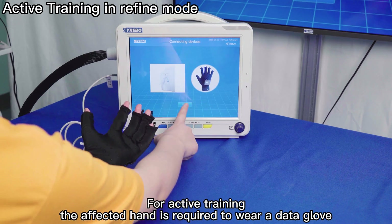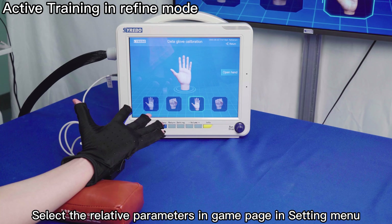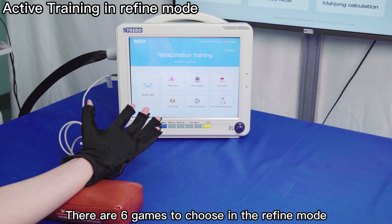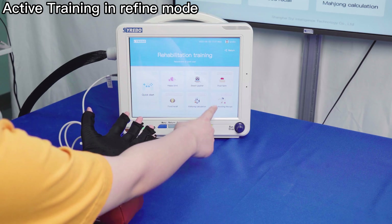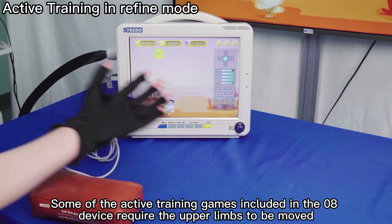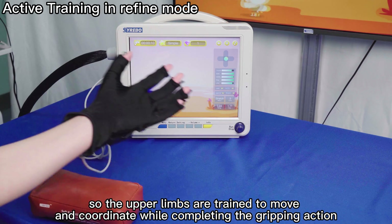For active training, the affected hand is required to wear a Data Glove. Select the relative parameters in the game page in the settings menu, then return to the home page. There are 6 games to choose from in refined mode. Tap the game icon on the home page to start active training. Some active training games require the upper limbs to move, training both movement and coordination while completing the gripping action.